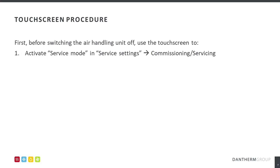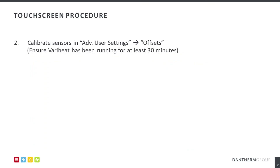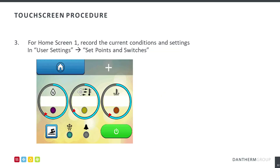Using the touchscreen, activate service mode located in service settings and the commissioning and servicing menu. Check that the sensors are calibrated accurately by taking manual temperature and humidity readings and comparing these to those on the AHU. Apply an offset if this is necessary. Additionally, make note of the current set points.